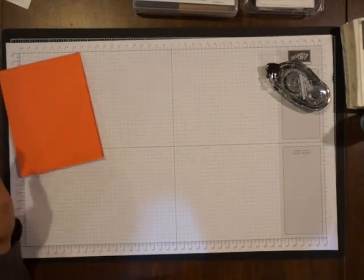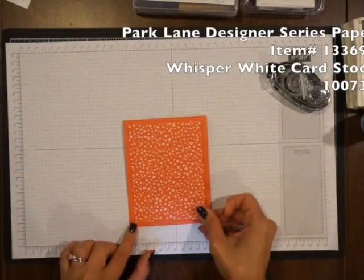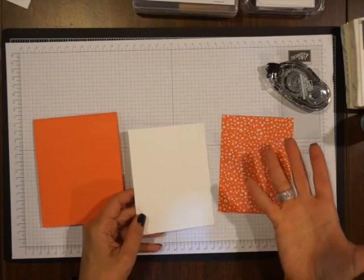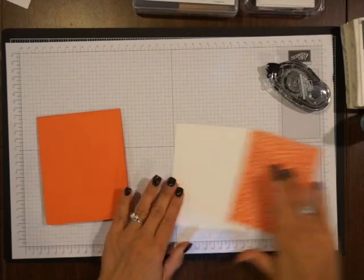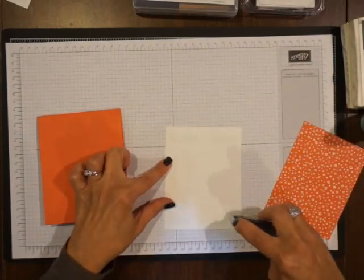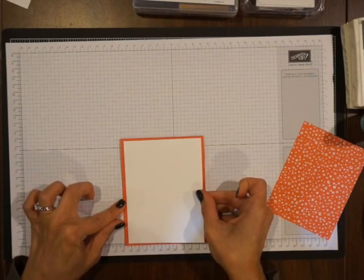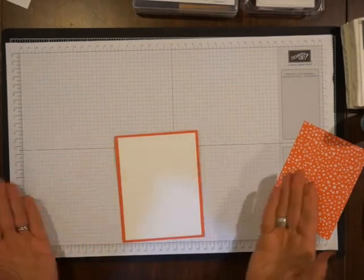Next I'll be using some of the Fun Designer Series paper in Calypso Coral and this is going to match right on top. But I do have a piece of Whisper White cardstock that I'm going to layer on top just to bring the white out so it's not so much tone on tone — it's going to really pop that right out. So I'll use this snail adhesive here, just about an inch on each side, that's all you really need. This stuff is super sticky, so watch your borders before you push it down — and that will be layer one right there.